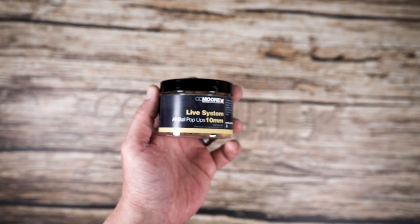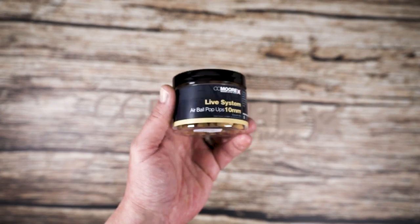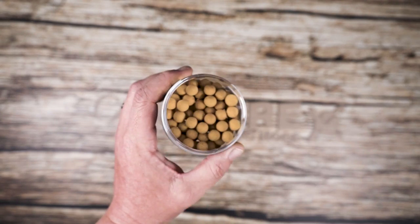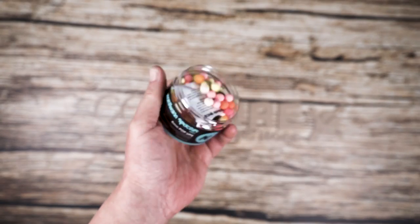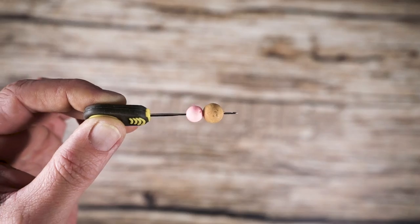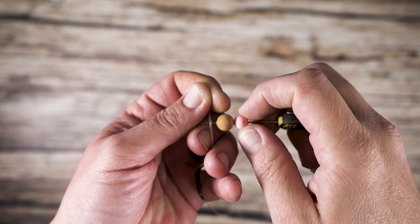Small baits on a spinner have become the norm in the rig's recent evolutions. A combo of 10mm pop-up topped with an NS1 Mini provides plenty of buoyancy, but also gives you various colour options in changing weather conditions.